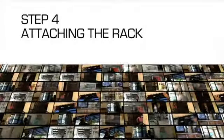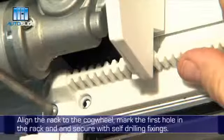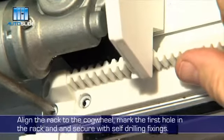Step 4: Attaching the rack. Align the rack to the cog wheel. Mark the first hole in the rack and secure with self-drilling fixings.